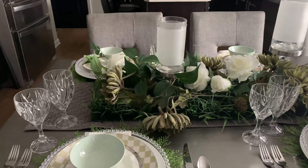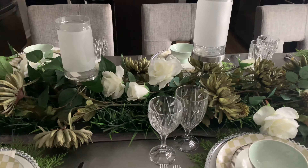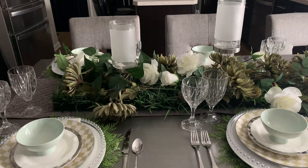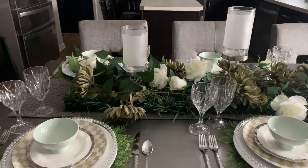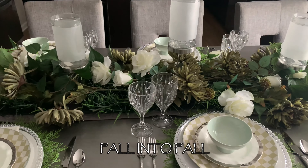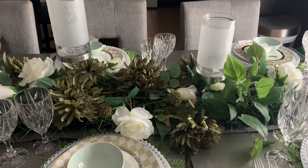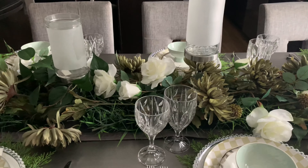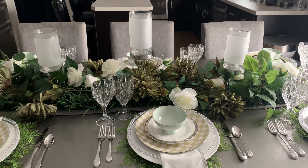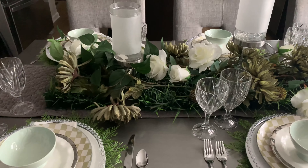Now, you guys know my signature colors are black and white, so I don't use a lot of color when I decorate. But I do use greens, so I wanted to participate in this collaboration and give you a different take. I'm going for a more modern and elegant tablescape — I actually call this one 'Fall into Fall' because I'm using very muted greens and roses. I know roses are a summer flower, but I like the white color and I think they pair well with the muted greens.